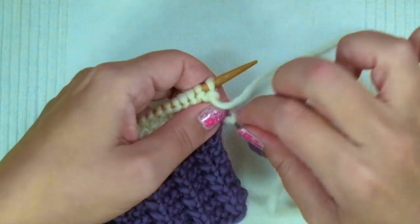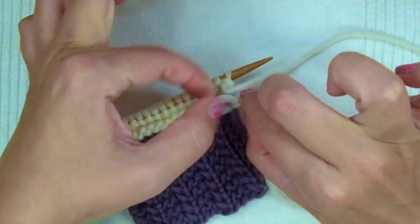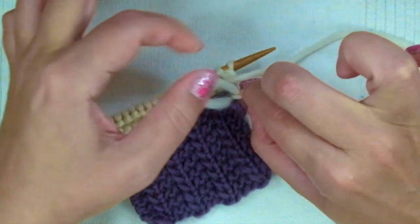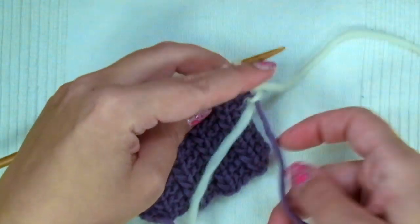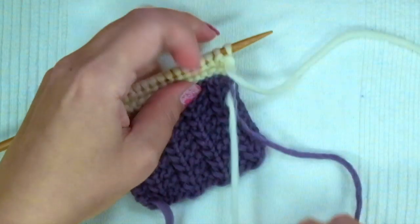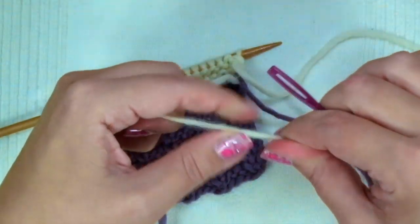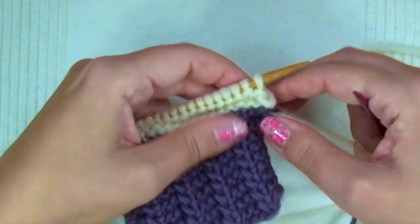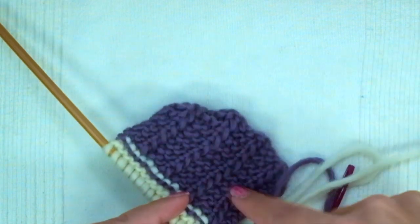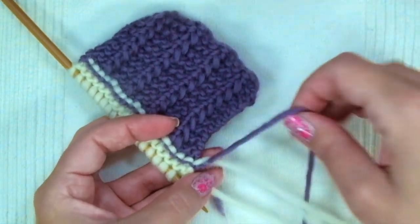Keep knitting, and when you wish to remove the knot, simply untie the knot. Now thread your darning needle with the tail of the new yarn and weave in the tail at the back of the work.